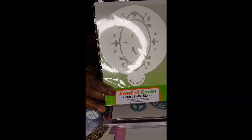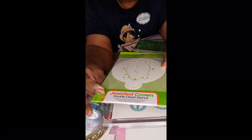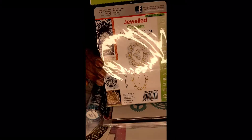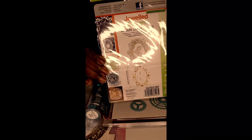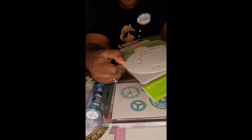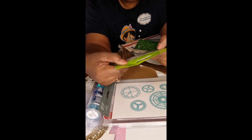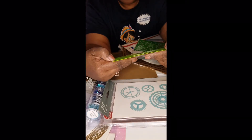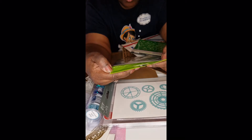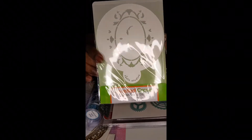This says Jeweled Crown. This is a stencil from Tonics — a double detailed stencil. I'm still fairly new and I'm not sure what to do with this, so if anybody's watching the video, let me know.